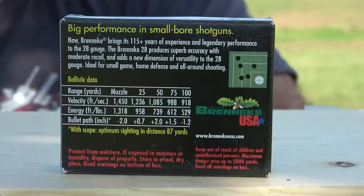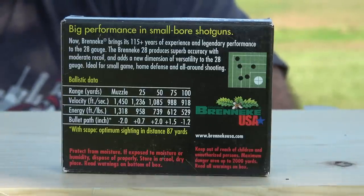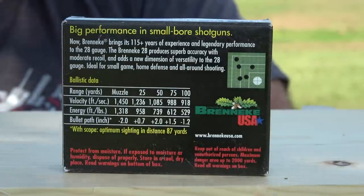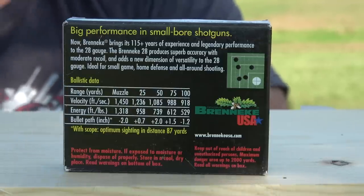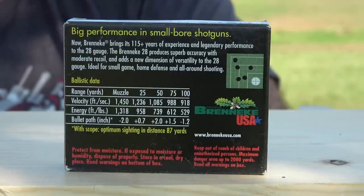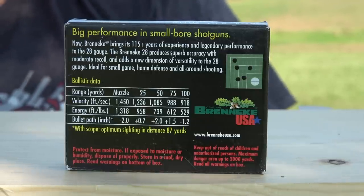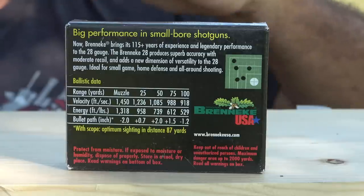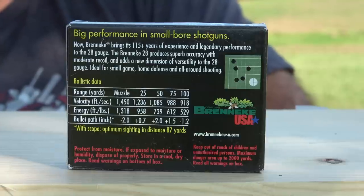The box says ideal for small game, home defense, and all around shooting. For small game, I assume they're talking about groundhogs, coyotes, things like that — but I would go as far as to say medium game. I think this is a great choice for white-tailed deer, especially in places like where I hunt where it's wooded, and your shots are going to be within 100 yards. Home defense — no bad guy is going to want to get hit with a 28 gauge slug, any shotgun slug for that matter. All around shooting — they are a bit expensive, running two to three dollars each depending on where you find them. We're going to do some all around shooting today, so I'll be backing that statement up.